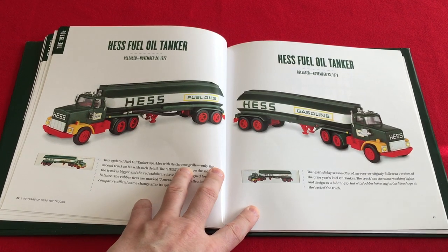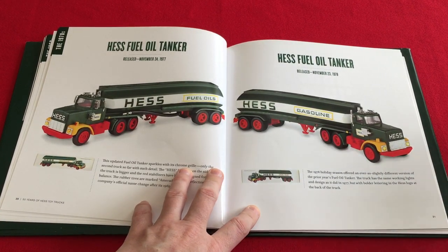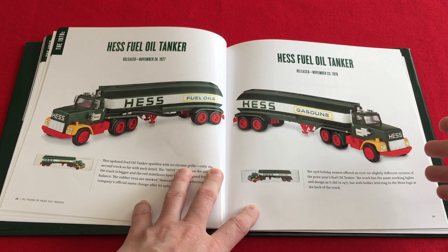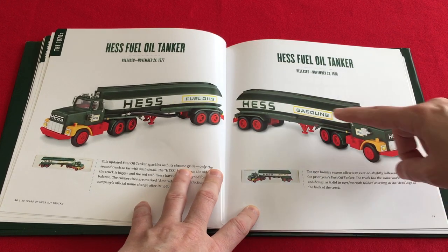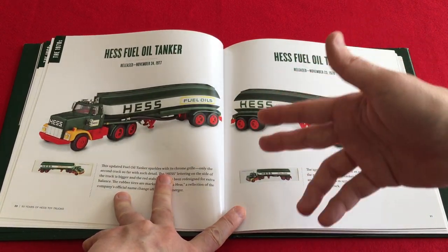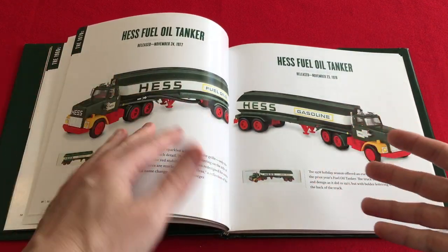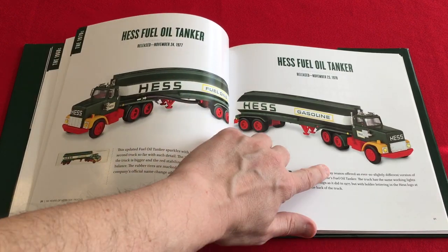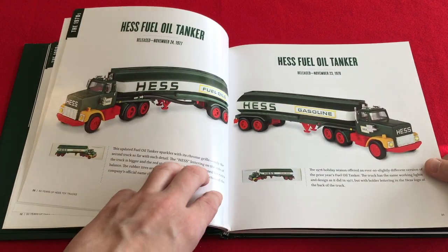Here's a good one. On page 21, the 1978 truck is missing both of its mirrors. Again, why didn't they update that from the 40th anniversary? But what I don't understand is why they didn't just use the 77 and flip it the other way. The only way you can tell the difference is the rear logo, so why they didn't just take this truck and flip it — I don't know, because you wouldn't have been able to tell.